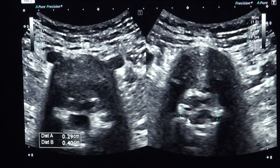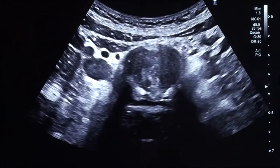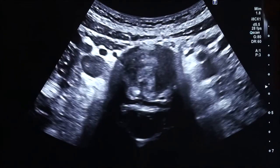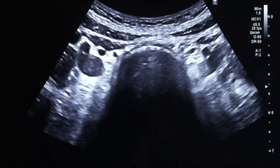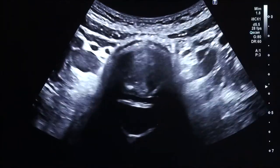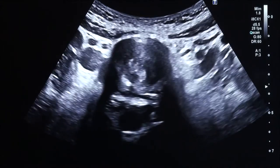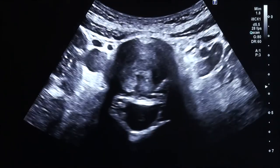Now we're going to demonstrate how we do it. This is a transabdominal view of our subject — this is not the patient whose images we showed before. This is someone from the office with a very skinny belly, which is easy to penetrate with the ultrasound. So this technique does have limitations.